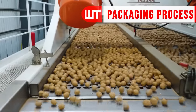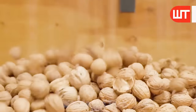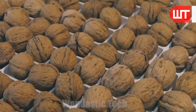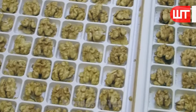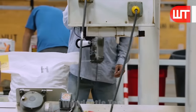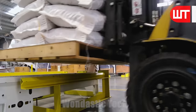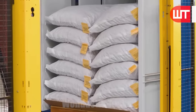The packaging journey begins with the arrival of freshly processed walnuts — cleaned, shelled, and carefully sorted for uniformity. Workers fill whole walnuts directly into specific plastic containers. These walnuts are also filled into big sack bags through an automatic filling machine, which ensures the bags are filled accurately and efficiently, saving time and labor. Once filled, the bags are sealed and ready for transportation or storage.